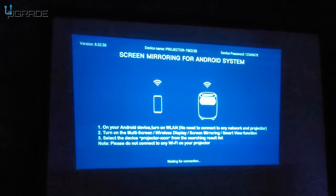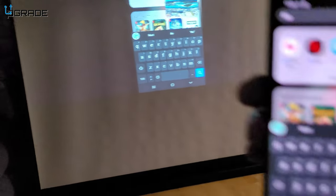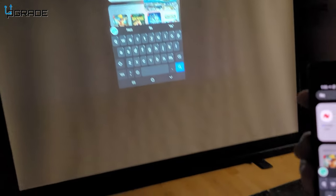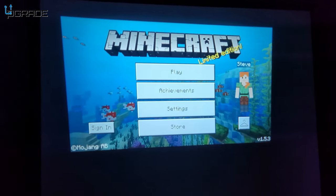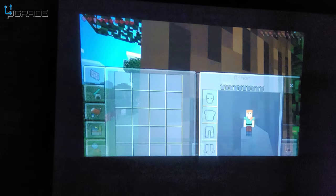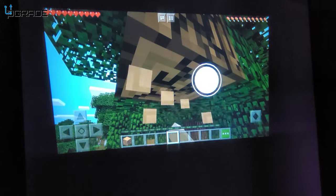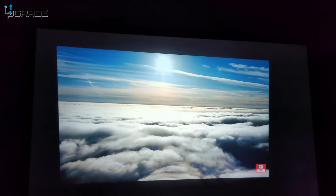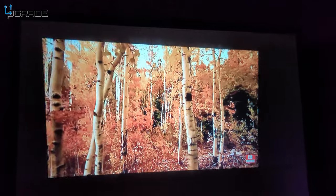The light is on and I'm mirroring my actual phone to the projector. We're going to put the phone down and play Minecraft on it. Let's take a look at the quality of the actual video — we're running 4K content on it.